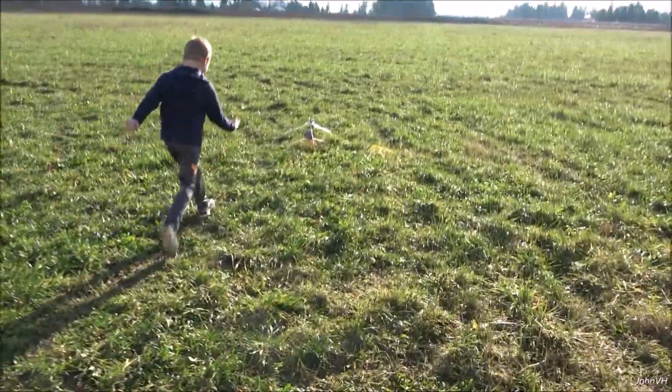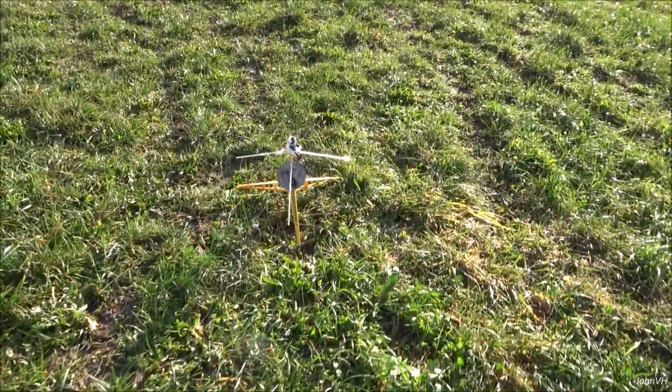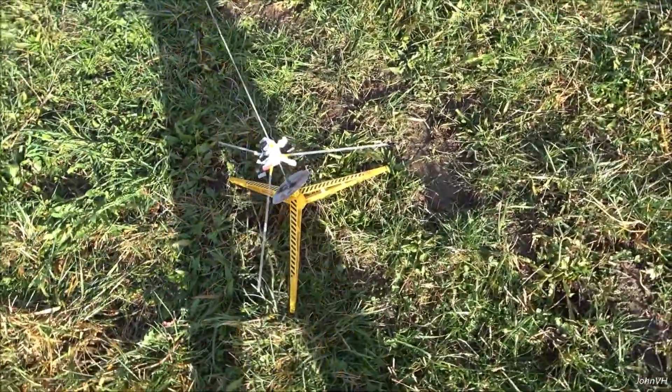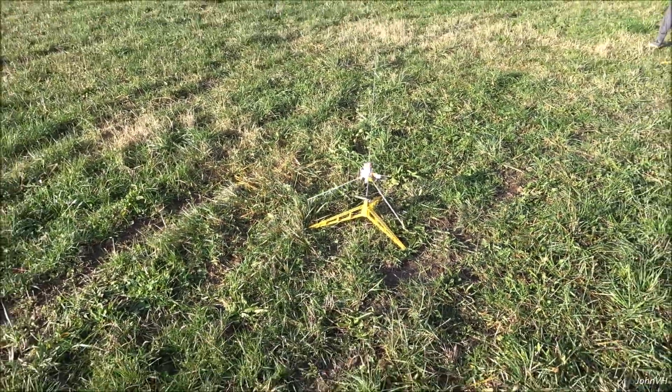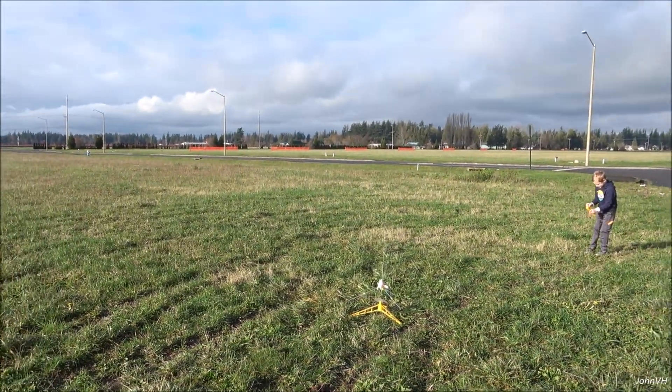Alright, here we go. I'm going to fire up this leaper one more time. It's an A3-4T — I don't know what that'll do. The A10 was definitely too much for it for whatever reason. So we're going to give this a test. Let her rip — let's see what happens this time.